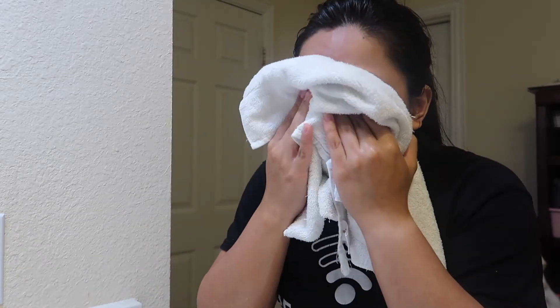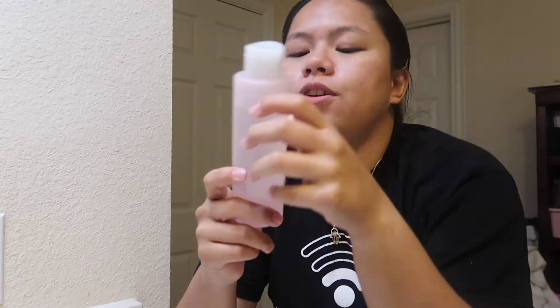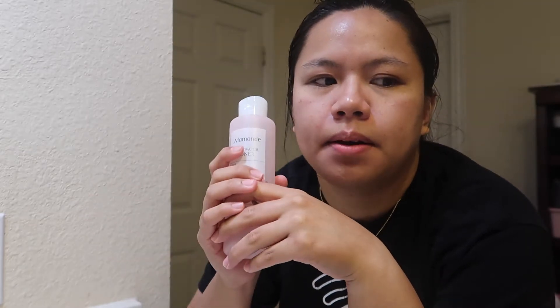Next I use a toner. I don't use cotton pads because I feel like those help for people that have makeup on prior to their skincare. Since I wasn't wearing makeup, I just go ahead and use my bare hands.